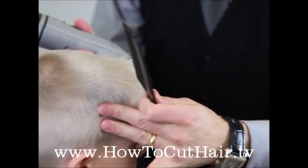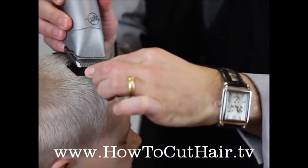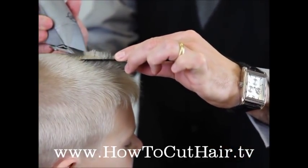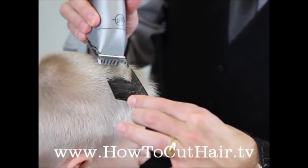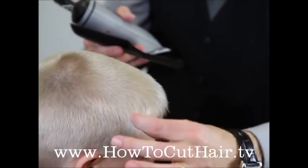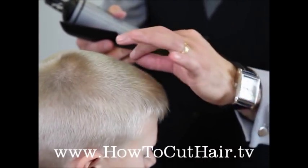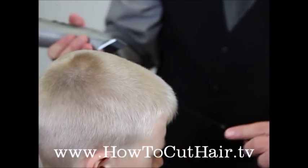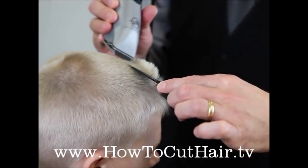We're going to over-direct the hair all the way to the center area and get a center guide. We're going to do it again on the right-hand side and then again on the left-hand side. Once we get to the right and left sides, we have our stationary guide in the back and a center guide — so we're going to have two guides. If we want to take more hair off from the front, we're going to over-direct it back again but not as far. We created a new stationary guide and we're going to over-direct it to that point.